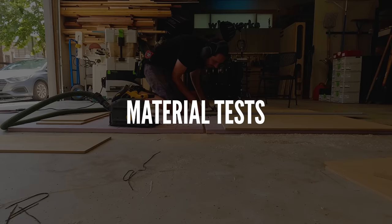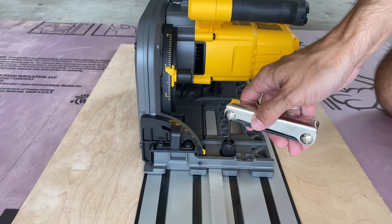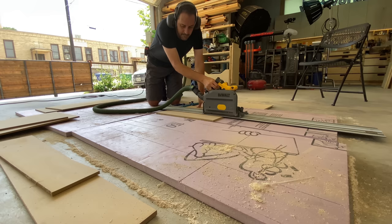The first test I did was just cutting a regular sheet of plywood. Every track saw I've ever used cuts plywood just fine. If you marry the saw to the track — which we'll talk about later because that's important — you're going to cut a straight line and have good cut quality. I've never used a track saw that failed the plywood test, so it's really not worth going into depth on plywood because plywood is pretty easy to cut.